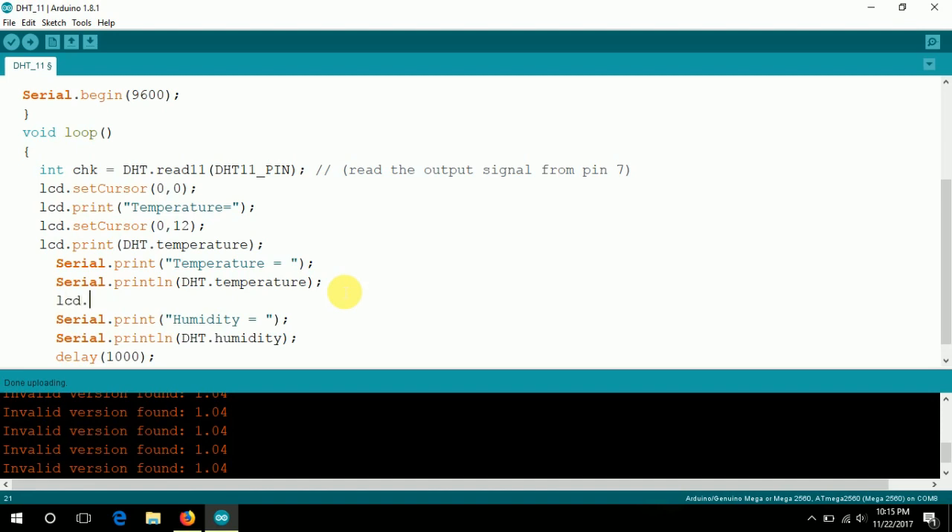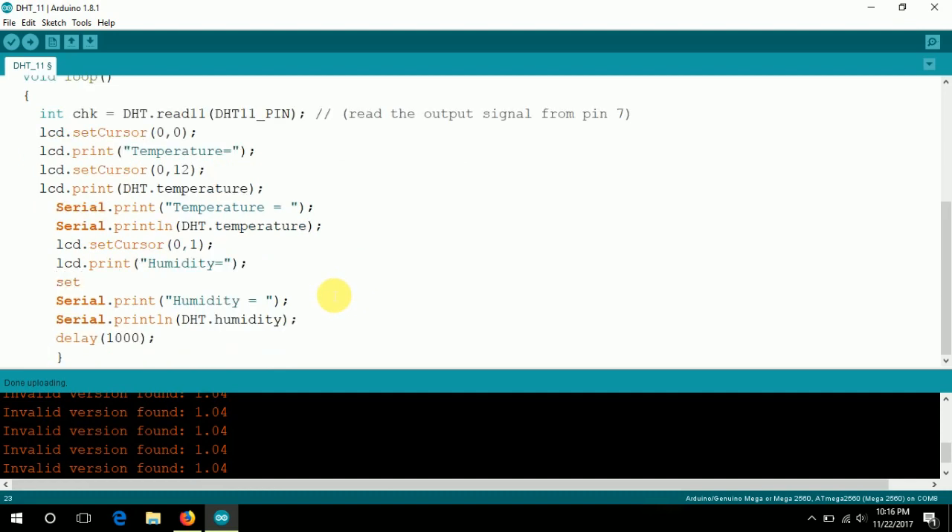Repeat the same procedure for humidity. First, use lcd.setCursor() for the second row and first column, then lcd.print() to display the humidity label. For printing the humidity data, use lcd.setCursor() at position 9, 1, then display the data using dht.humidity().